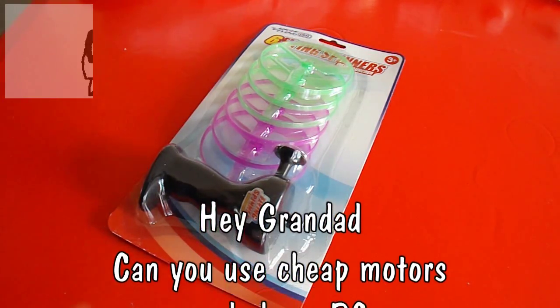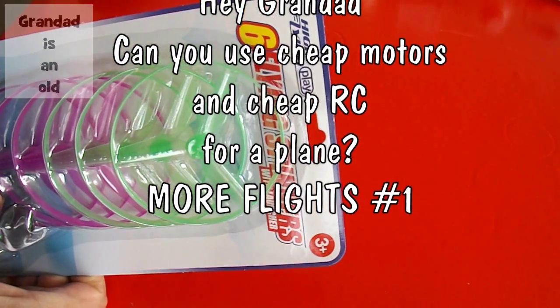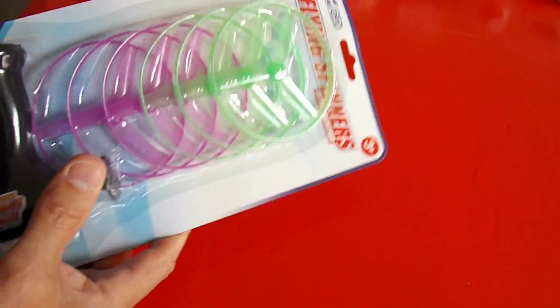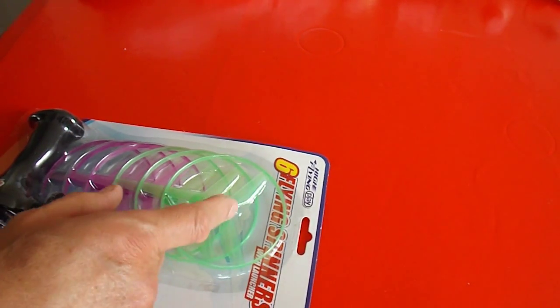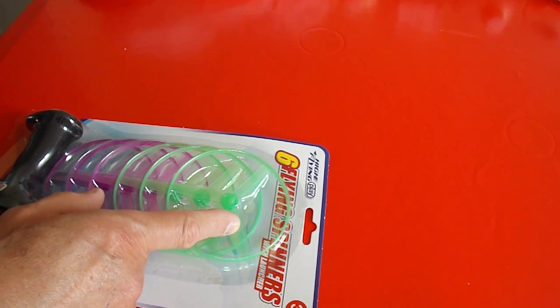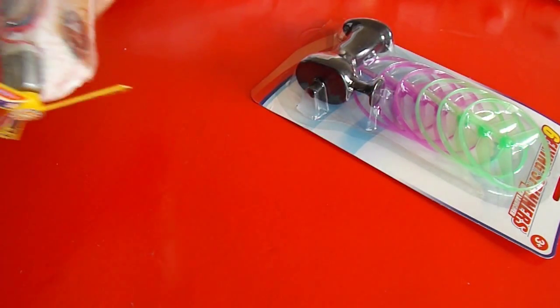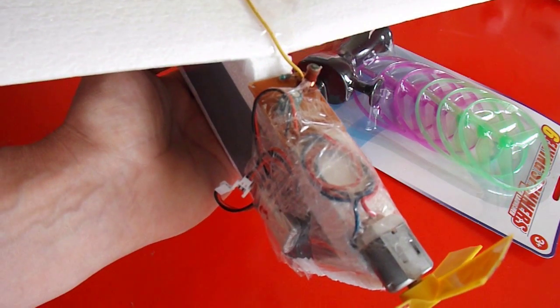Hi guys. I spotted these six flying spinners with launcher in the 99p shop, and I just wondered if one of those rotor blades would be any good as a propeller for my electric powered plane.